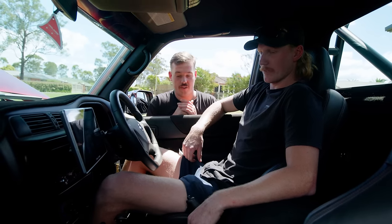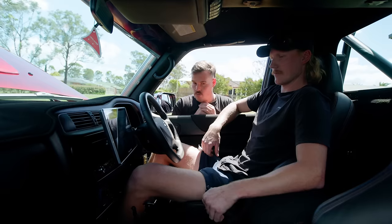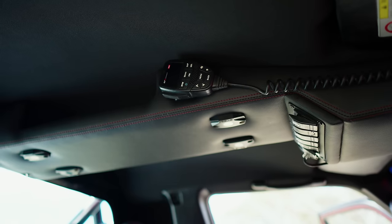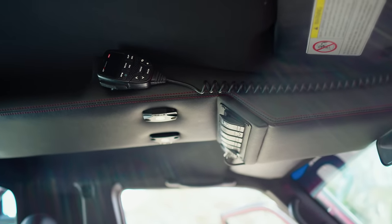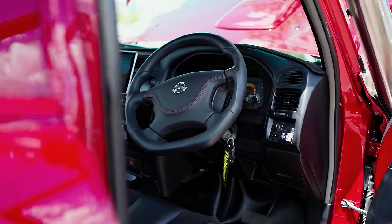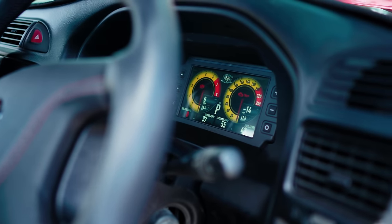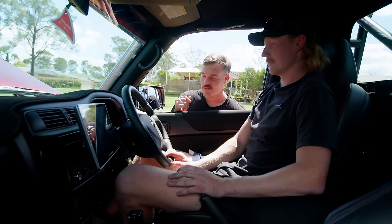The inside is sick. Zach did all the roof liner — blacked it all out — and built a custom roof console with switches for the winch and lights. All the dash has been painted black for a more modern feel. It's running a Series 4 steering wheel in the Series 2/3 dash. The ECU is still the factory LS computer, but through some clever setup by Dan from Dirty South Engineering, it talks to a Haltech IC7 dash over CAN.